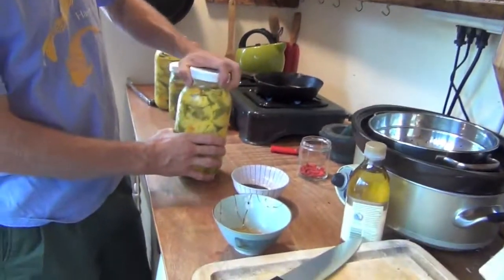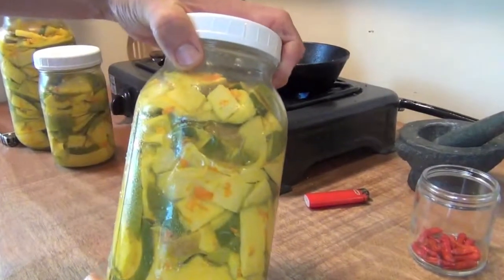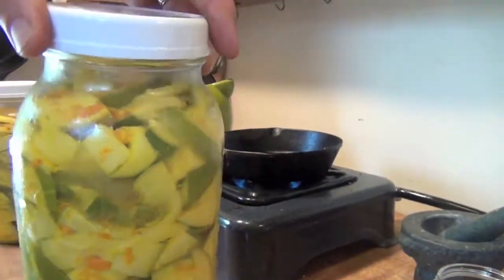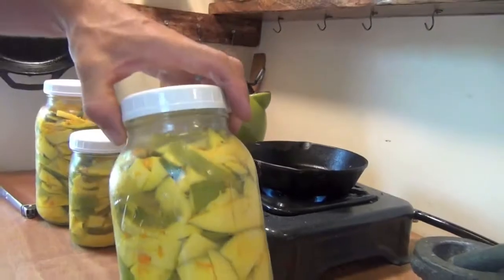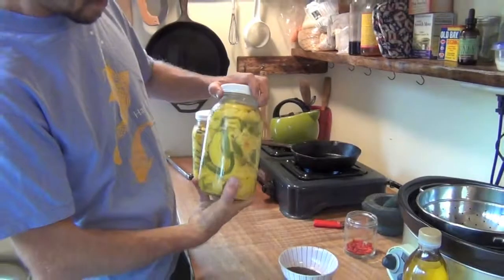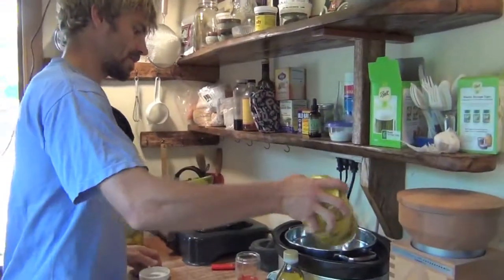Here's our ferment — it's got a lot of juice that's been drawn out of the mangoes. There's no water added to this. The salt drew the liquid out, so we're just going to drain this.